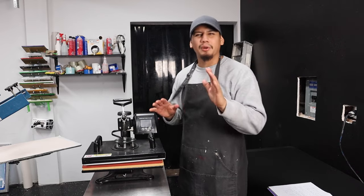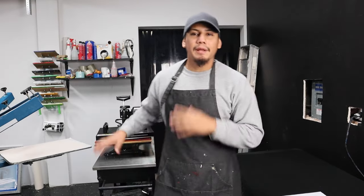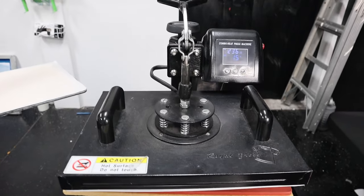I bought this cheap Amazon press around four years ago and it still works. I'm going to show you a couple ways on how I made money with the heat press, and of course I'm going to give you the pros and the cons.